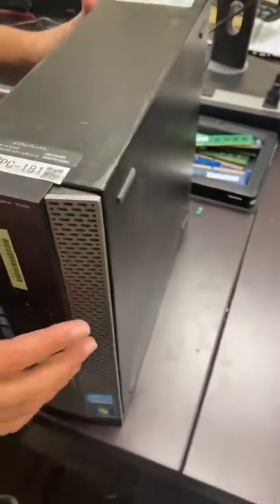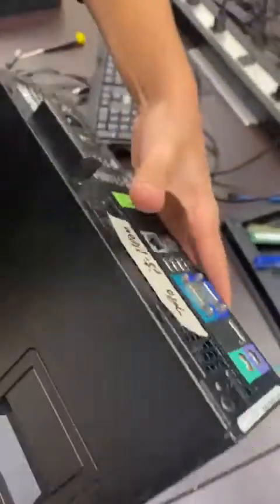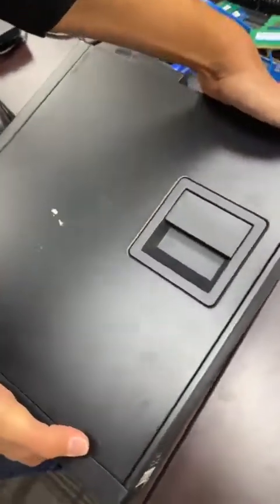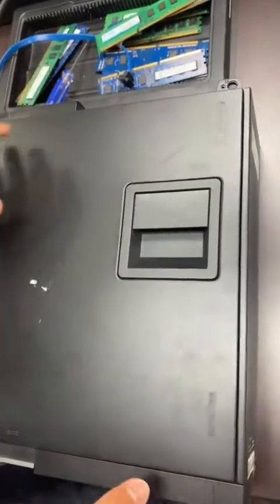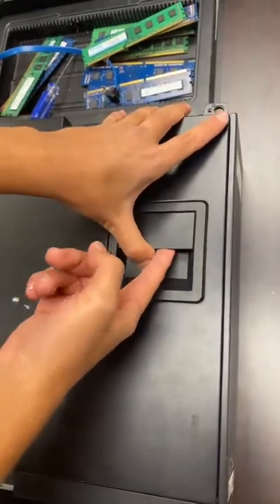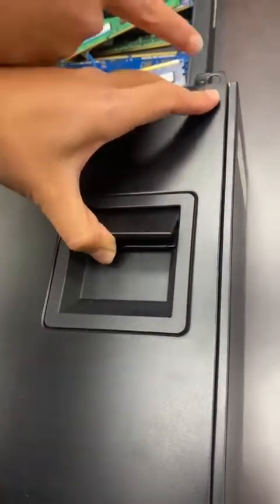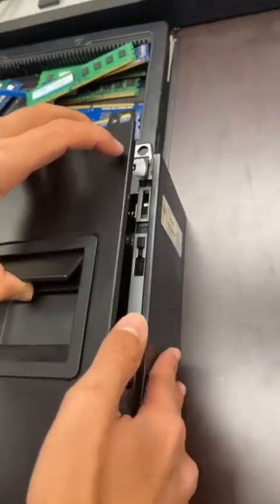First, make sure the machine is completely disconnected. Then put it horizontally so you can see the lid of the case. This side won't have any opening, so make sure you're placing it right with the power button to this side. Then grab the lid like this, pull this upwards — there's a switch here that releases.